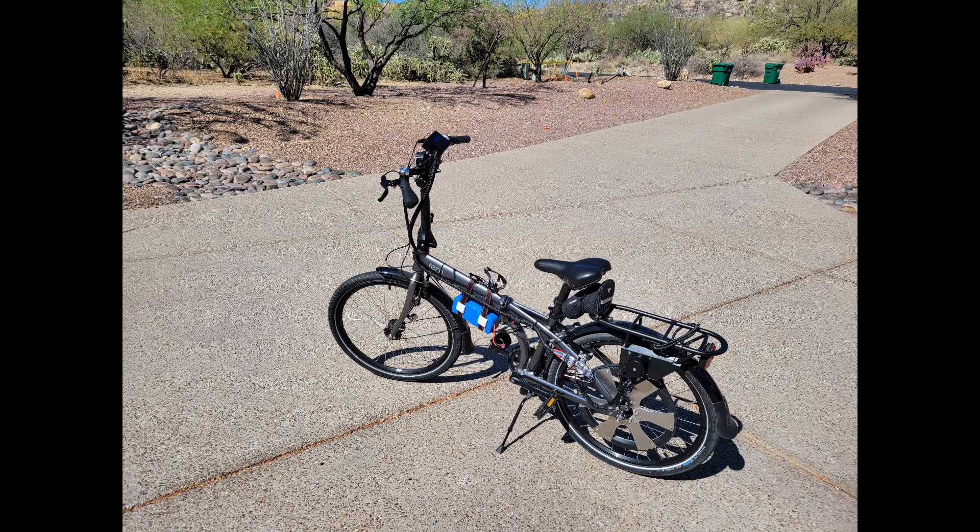For the last eight months, my classmate Brandon Walker and I have been working on converting our history teacher's folding paddle bike to an e-bike.